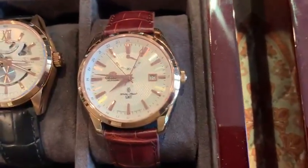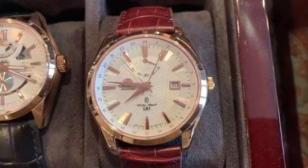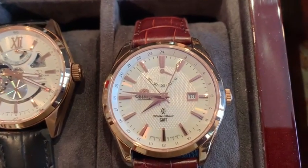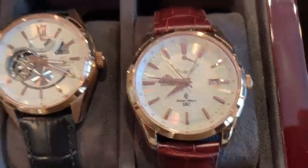Here is Orient's waffle dial GMT. Nice sapphire crystal.